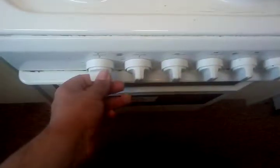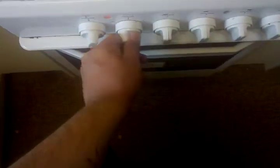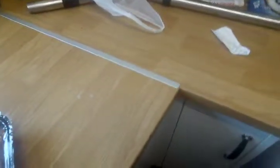Six minutes. Let's put the cooker on quickly. Anything in there? Yep. I'm just opening the box up, look at that.